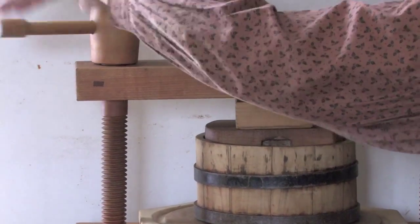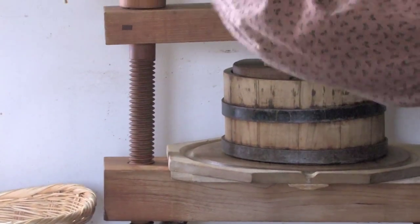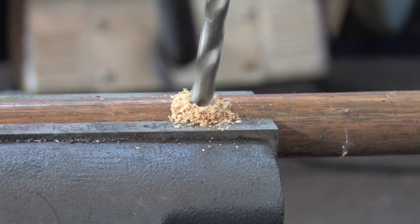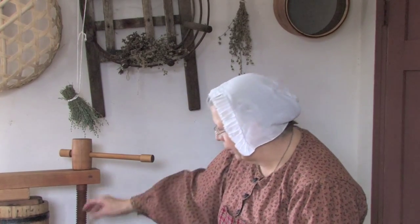The screw is a cylinder with a raised helical thread running around it, used to join things together by rotating it. The screw is a great simple machine — it allows us to drill things, move things, and clamp things in place. The screw is actually a combination of a wedge and an inclined plane, wound around, pushing two things together.